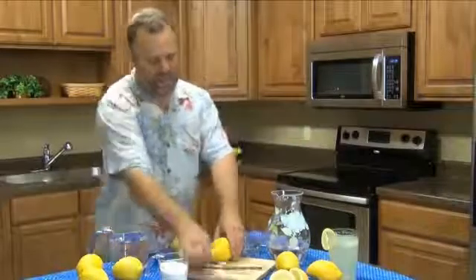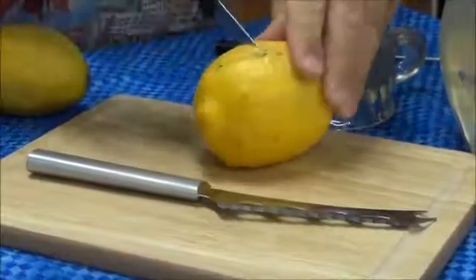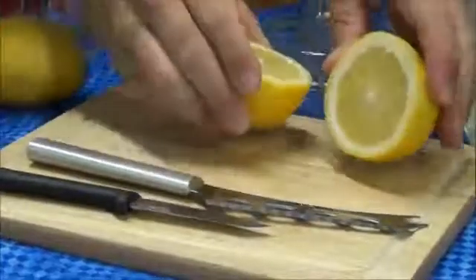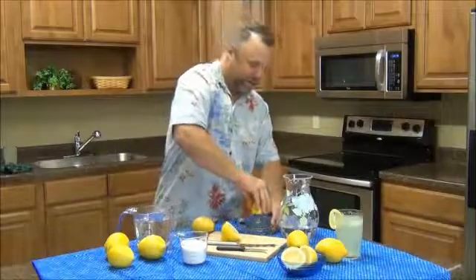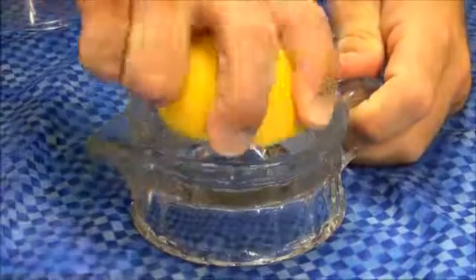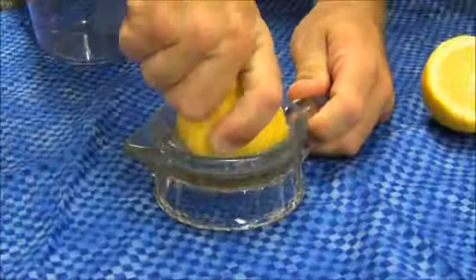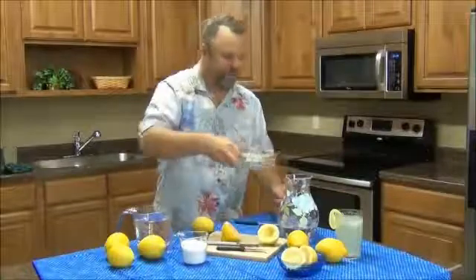We'll cut the first one with the serrated paring knife — just cut it down in the center. Then you take the half and you get the juice out of it.